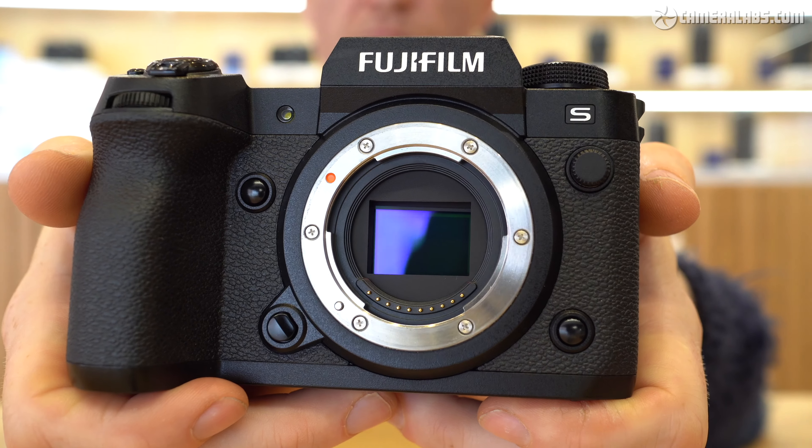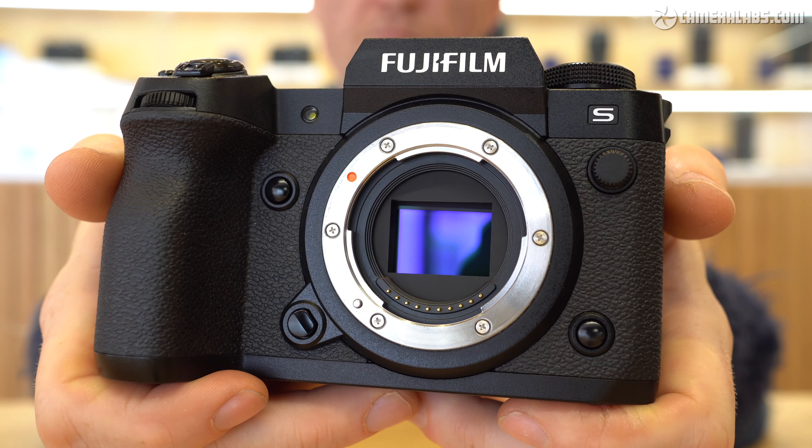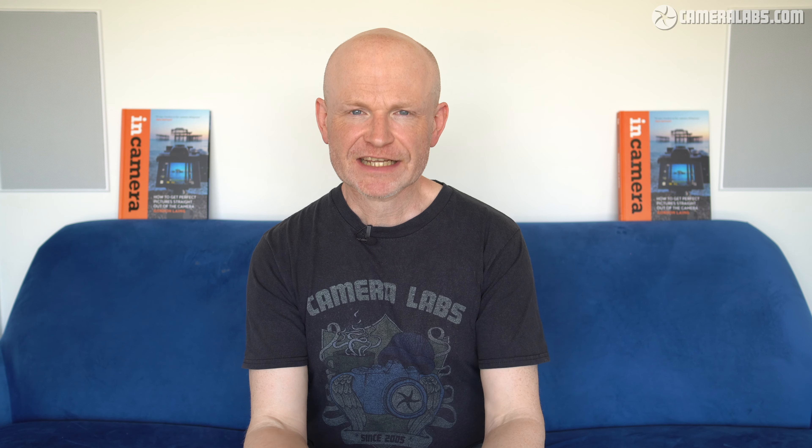This component is partly responsible for making the X-H2S one of the most expensive APS-C cameras to date, so you have to understand whether you really want or need its capabilities. To find out, I've made a load of tests directly comparing it against the previous generation X-Trans 4 sensor. Unfortunately I was unable to source an X-T4 for this review, so instead I've opted for the X-Pro3 as it does at least share the same sensor. Sadly Canon couldn't supply an EOS R7 in time for this video, but I will be making direct comparisons in a future one, so make sure you're subscribed.